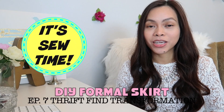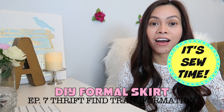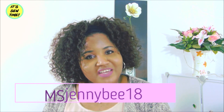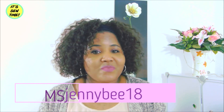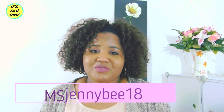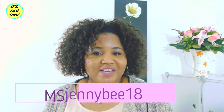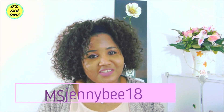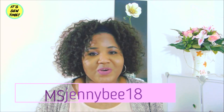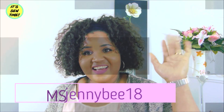Hello crafty fans and welcome back to my channel! For today's video, Miss JennyB18 and I are doing a collaboration video. It's me, Miss JennyB18! I'm pretty crafty girl and I'm doing a collab video. Be sure to check my channel — I make a lot of DIY sewing and makeup. See ya, bye!